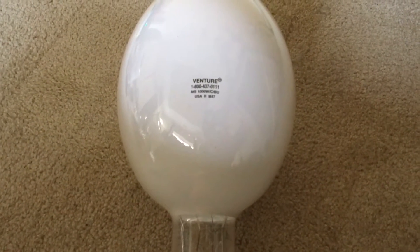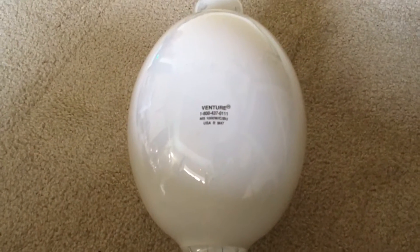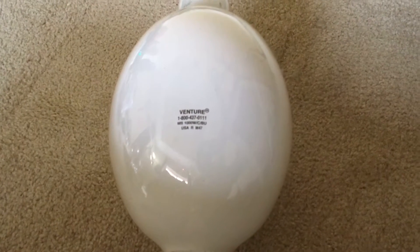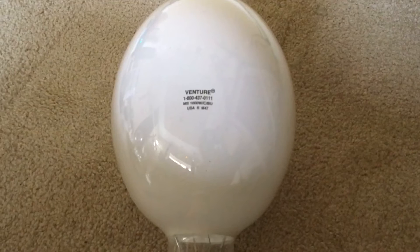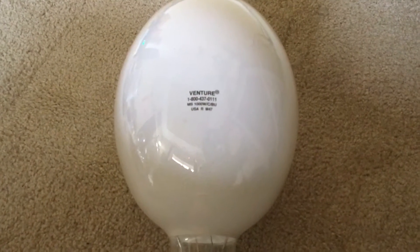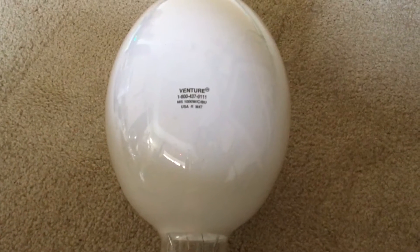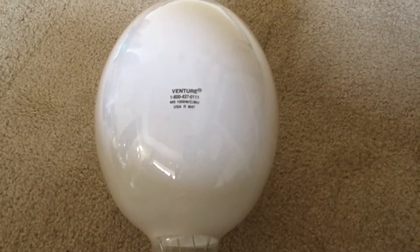Before I show you the information about the bulb — or the etch — the reason why I say it's deluxe coated is because I gave this bulb a test about 15 minutes ago, and when it first started up it gave off a little bit of pink, which I think was quite unique. So there is a little bit of phosphor coating on this bulb, but not so much that it makes it warm white.